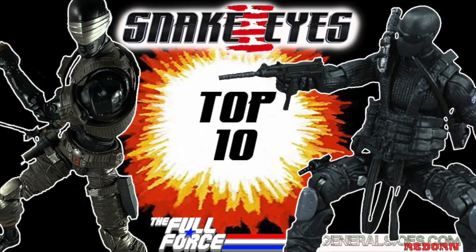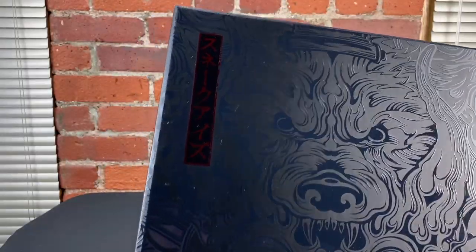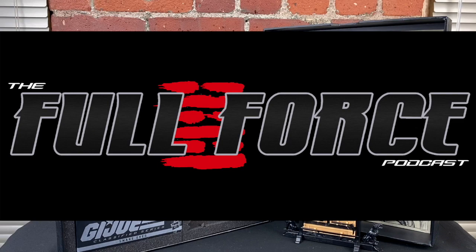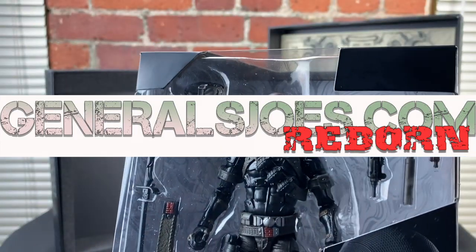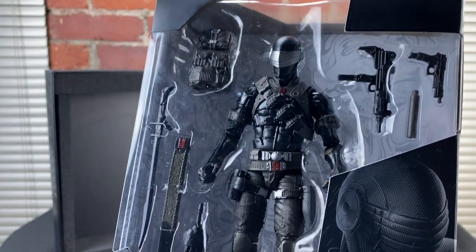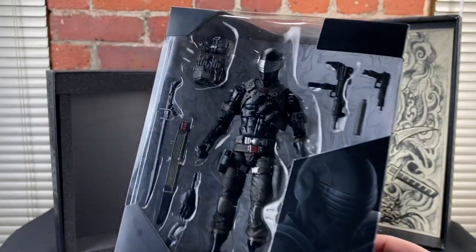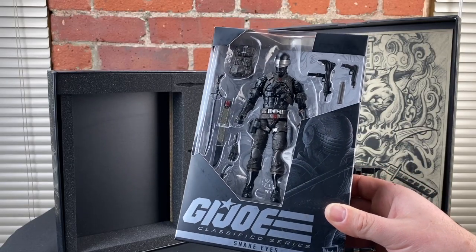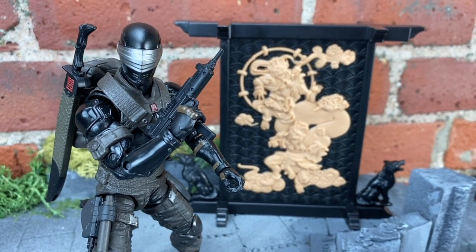So that's it — we've come to the end of the video and I did promise a very special competition giveaway, so here it is. One of you lucky viewers could get your hands on a deluxe Hasbro Pulse exclusive G.I. Joe Classified Snake Eyes courtesy of the Full Force Podcast and GeneralsJoesReborn.com. All you have to do is comment on the YouTube or Facebook post for this very video with your favourite version of Snake Eyes and why. The winner will be picked at random and announced on Sunday the 24th of May. Good luck people and stay safe out there. I'm going back to sleep on Snake Eyes Mountain.